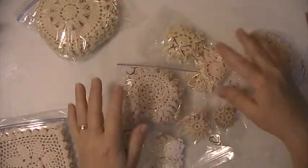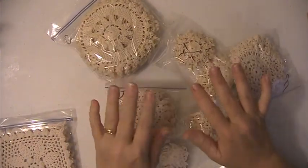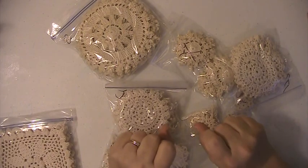Hi everyone, this is Lisey here and I'm back with another doily de-stash. This is going to be doily de-stash number four.